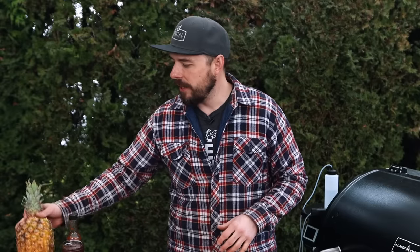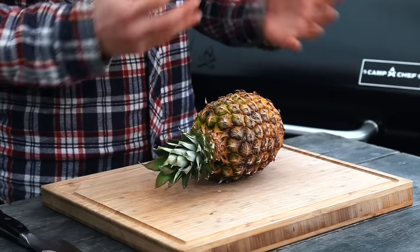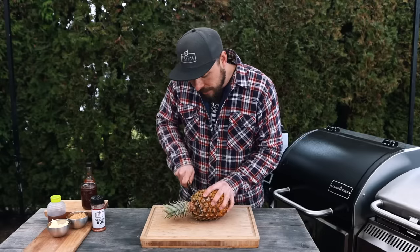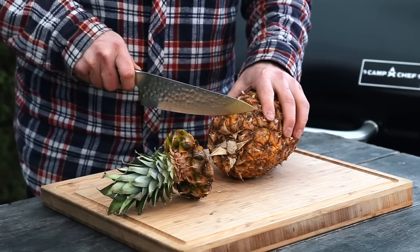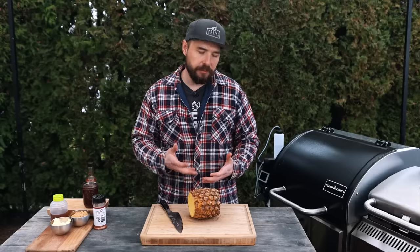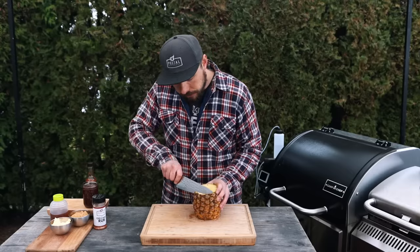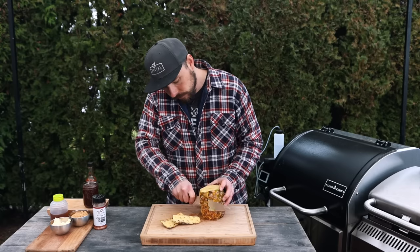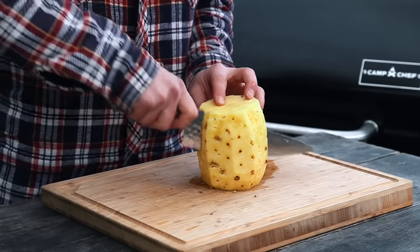I'm an hour and 20 minutes into the cook and it's time to start working on the pineapple — chop it up and get it onto the grill because I want to smoke it a little bit before putting it into the foil to braise with the pork belly burnt ends. I have a pineapple I picked up a few days ago. Go ahead and grab a can of pineapple if you can't find fresh — that will be fine as well. Just slice the top off, get the outside off, and then cut it right down the side along the core.